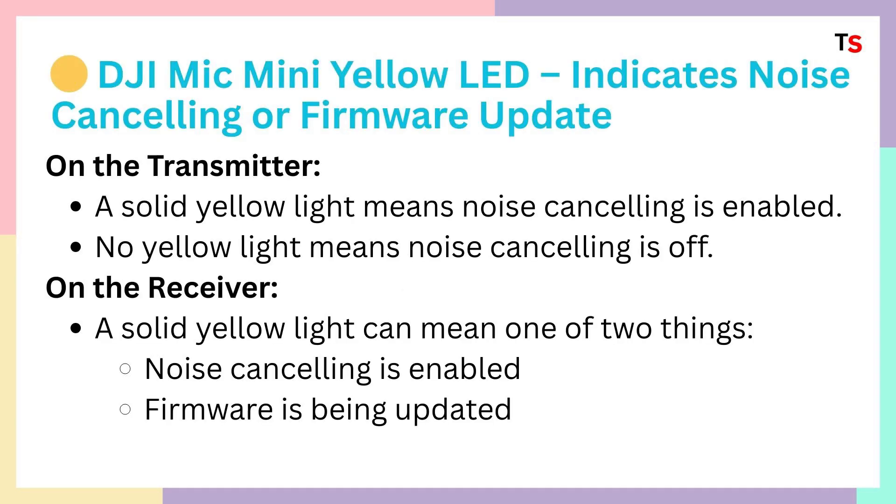DJI Mic Mini yellow LED indicates noise cancellation or firmware update. On the transmitter, a solid yellow light means noise cancellation is enabled. No yellow light means noise cancellation is turned off.